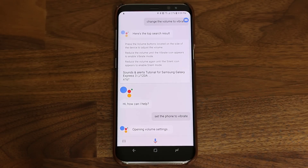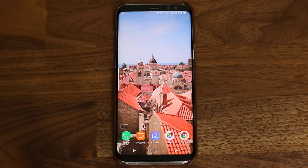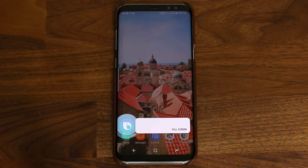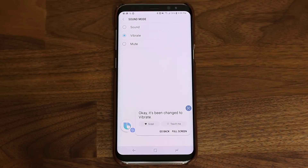Opening volume settings. As you noticed, it took me to the actual settings instead of actually doing what I told it to do. Now let's try the same thing with Bixby. Hi Bixby, set the phone volume to vibrate. Okay, it's been changed to vibrate. As you can see, it took the full command and actually executed it the way I wanted.